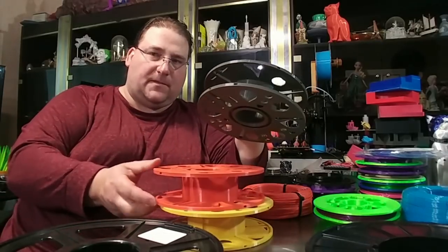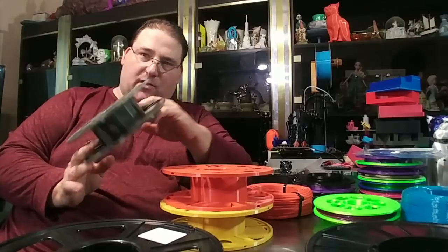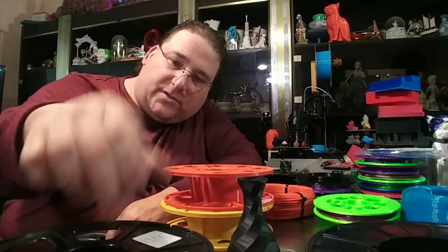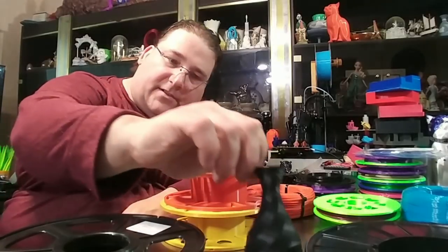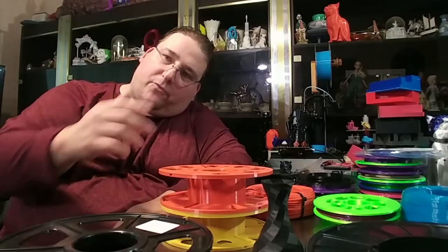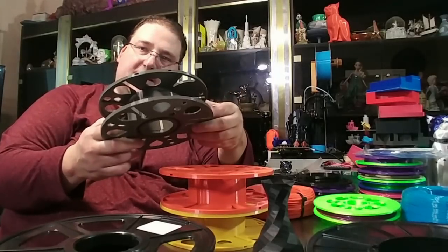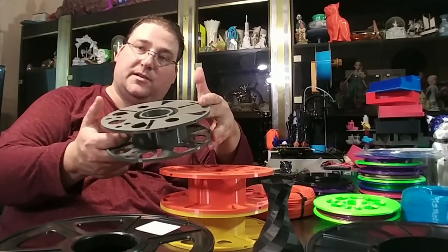This also has another way of solving our problem. There's a company called Filabot and they have two different plastics they're working on. They actually took ABS spools, chewed them up in a grinder, and made filament out of it — recycled ABS. They also take PLA — this is recycled PLA from Filabot. So now we are reducing how many spools are created, and we can even reuse what was created to make new ones. That's pretty cool.